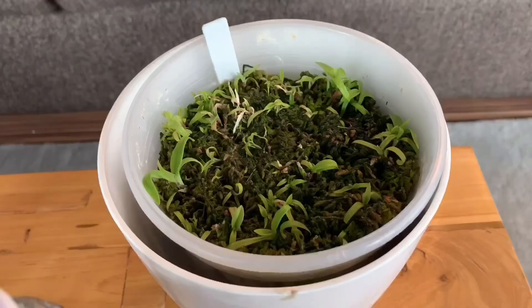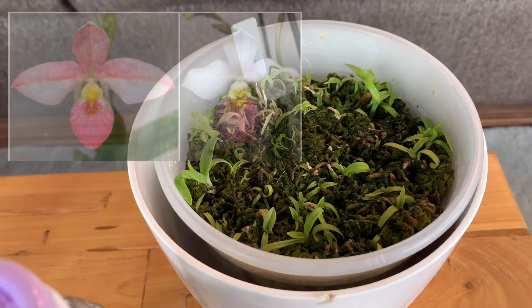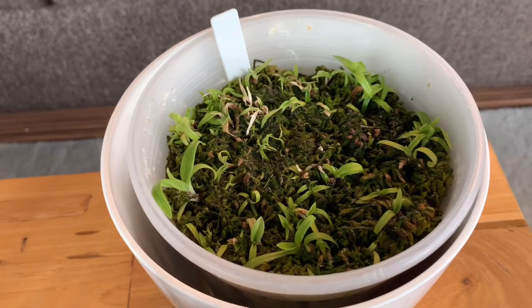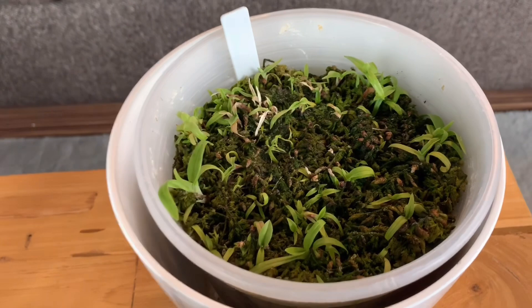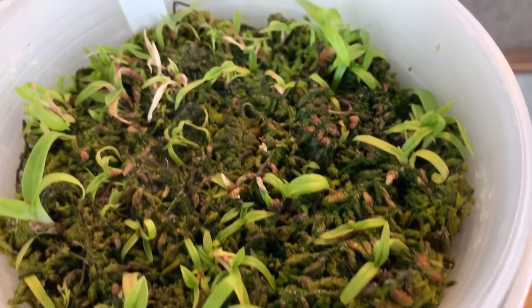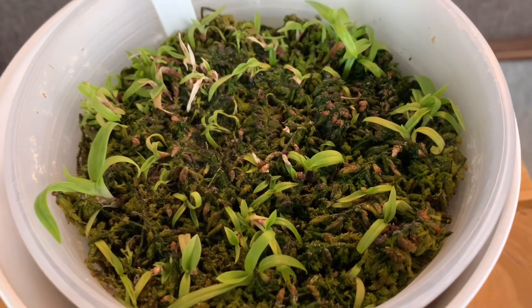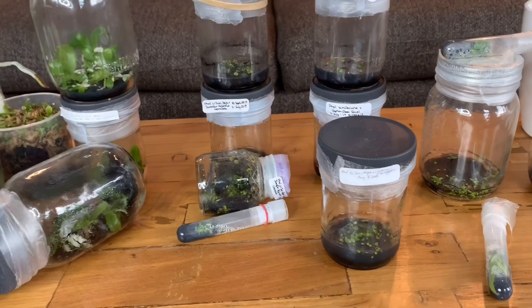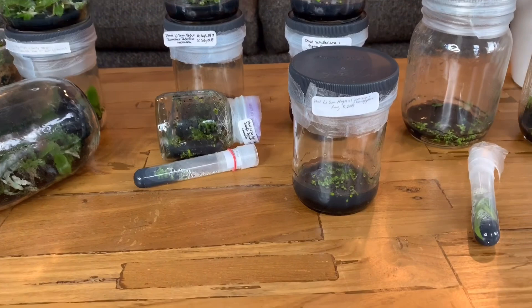These were some seedlings — Phragmopedium Hane Papa by Pink Panther — that I had to deflask early because they got so bound together with roots that I couldn't do the replate. When I tried it was just a mess, so I just potted them up. Then really quickly after that they got thrips — you can see the thrips damage there. I got some systemic pesticide, threw it in, and it killed the thrips, but you can see the other seedlings are doing okay. I've lost a lot less than I thought given many didn't even have roots.